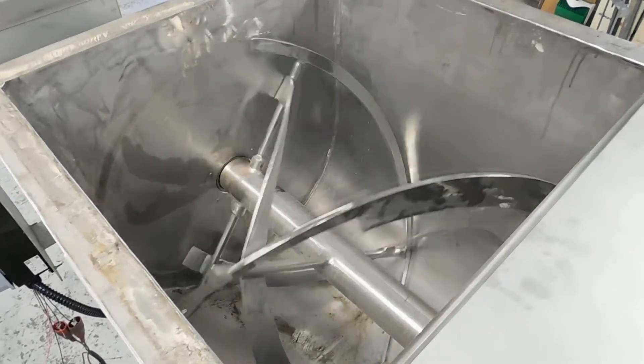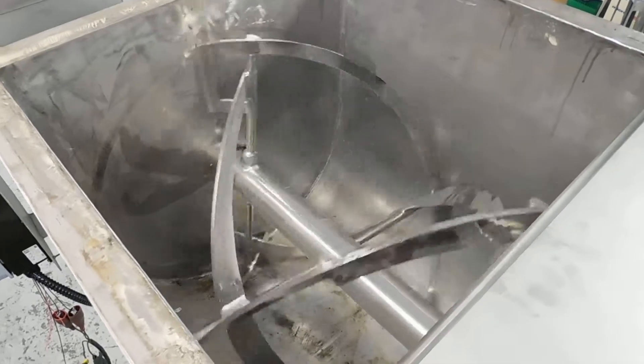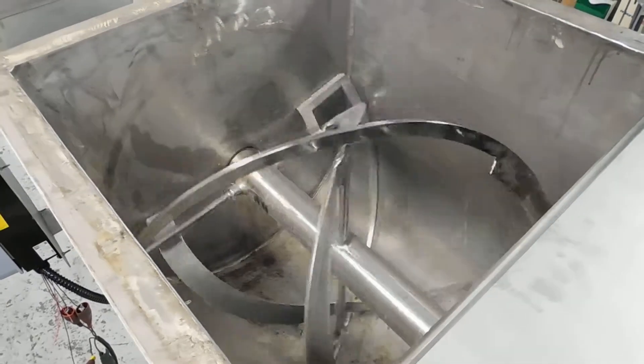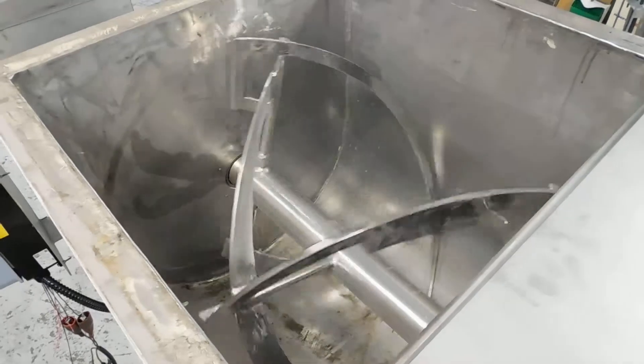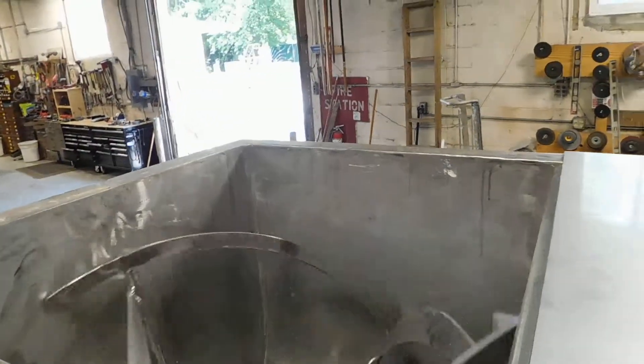The life of a blender like this can easily be 50 years, depending on the nature of what service it's in. In this case, food industry. Really nice. We're going to be fitting it for covers and some final cleanup and polishing, and it's ready to go to its new home.